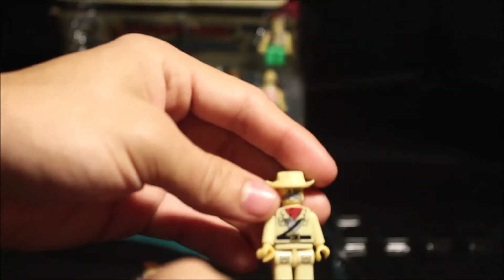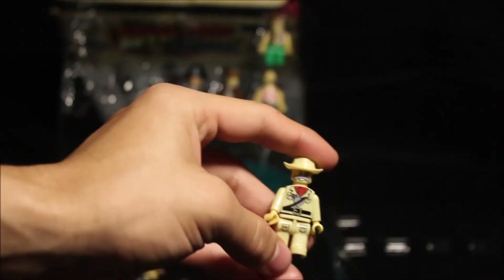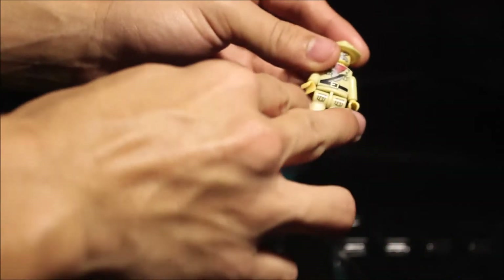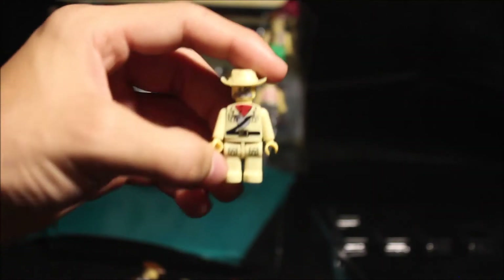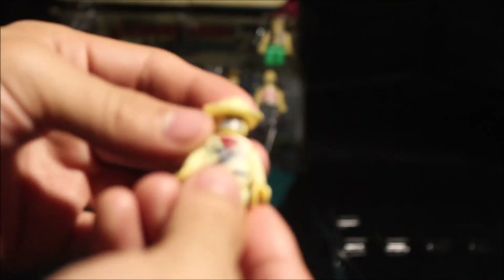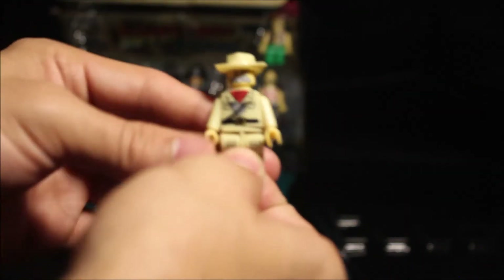The pant legs are movable, with printing on the front and printing on the hat. This next guy I'm going to say is like a prospector. This one has printing on the legs — the front has printing and the hat's not removable, but the head is. No printing on the back.